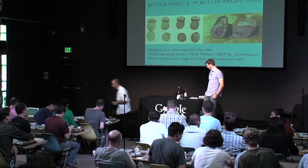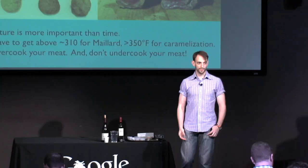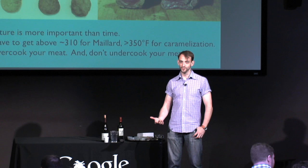I think we've gone through all the experiments set up for today. I'm totally happy to hang out, answer questions, and eat lunch. Hopefully it's been fun to think about what's going on in food from a science point of view, and then think about the perception of food. Thank you for having me here.